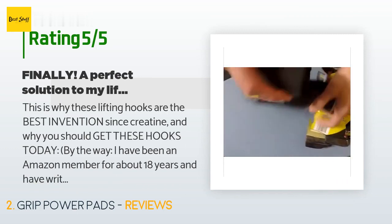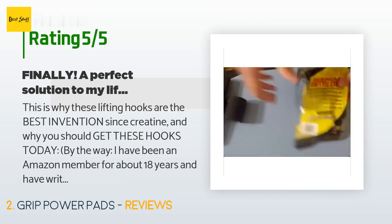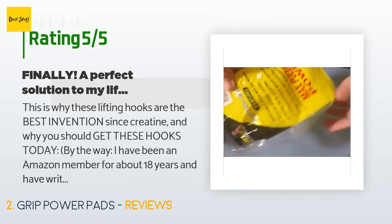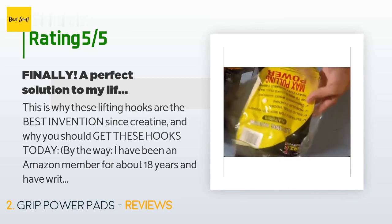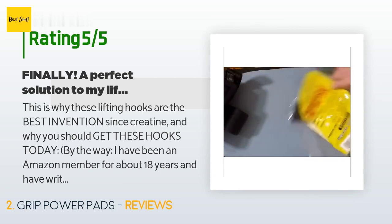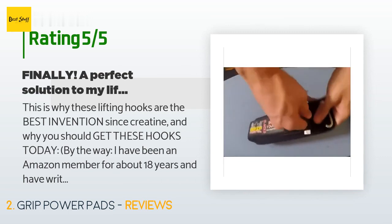A customer said: these lifting hooks are the best invention since creatine. I have been an Amazon member for about 18 years and have written only about a dozen reviews in all that time — only if the product is awful or insanely good. These hooks are that good. I am a 59-year-old man and last September I decided to get serious about weightlifting.